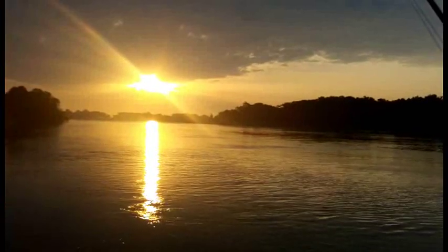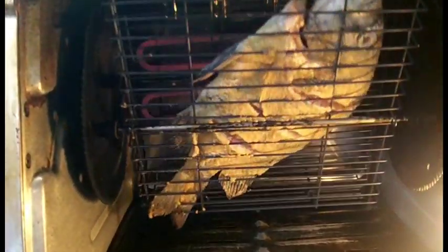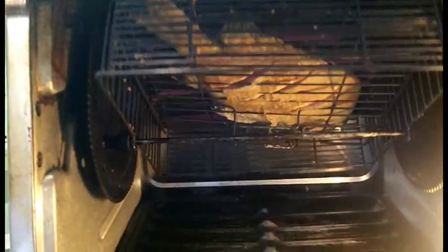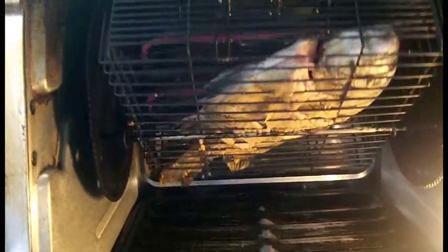Welcome back to OD5. This is just a little teaser. You can see I have one of my sheep's head here that I have nicely seasoned. I've scored it. Now I have it in my rotisserie and we're about to make it happen.